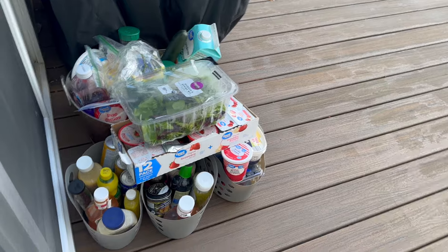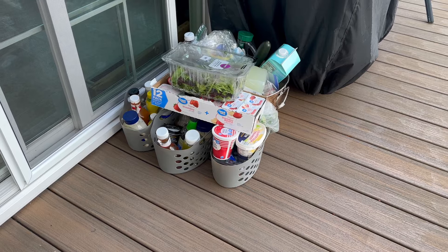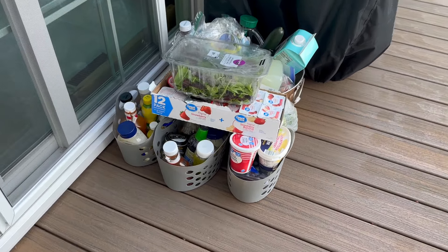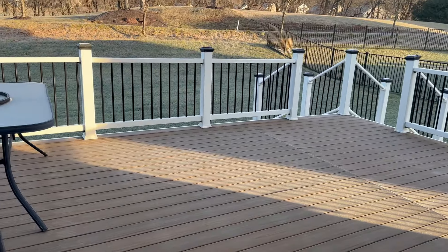Here's everything from the fridge sitting on the deck. These are all the containers from both the refrigerator and freezer that we'll clean out to create our new system and get back to having a nice, well-organized refrigerator. Hopefully the food will only be out here for a couple of hours — it's definitely cold enough out here for right now.